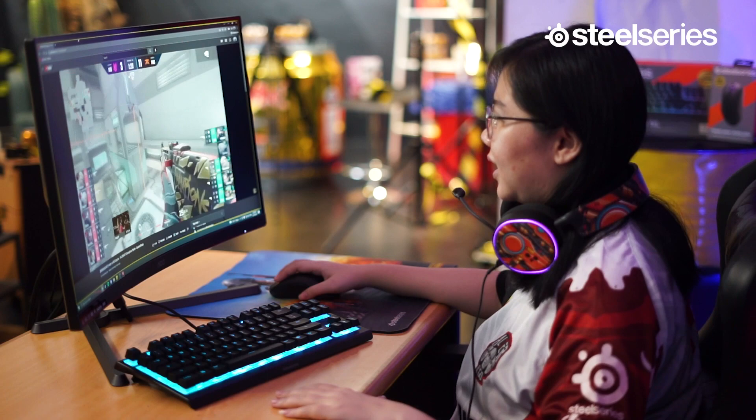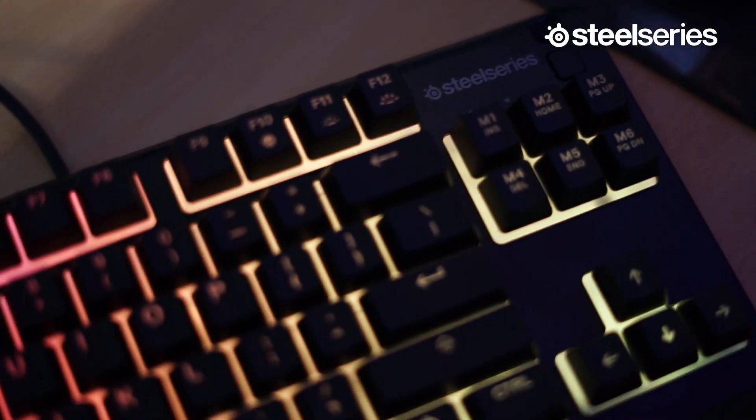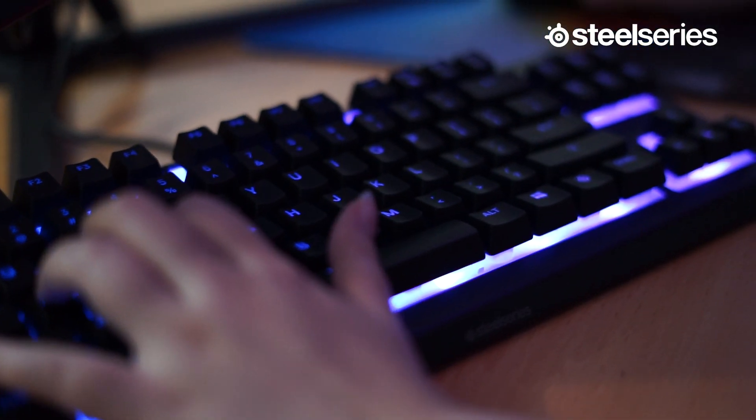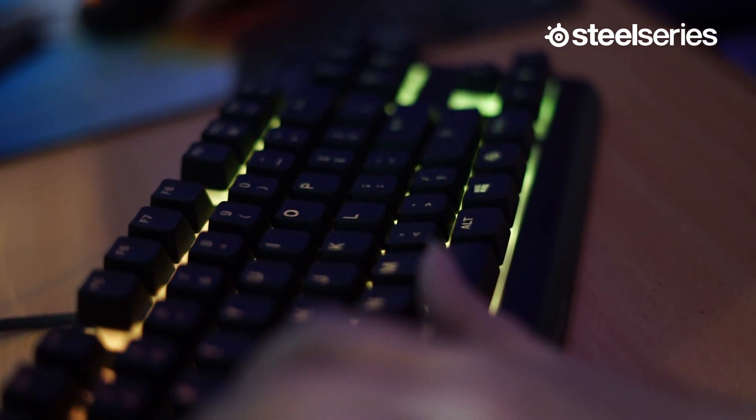Gue dari Asia Tenggara. By the way, ini keyboard apanya? Oh, ini Apex 3 TKL dari SteelSeries. Kalau dilihat-dilihat, keren juga nih. Minimalis, terus RGB-nya bagus banget lagi. Wah, ini keyboard baru dari SteelSeries. Mendingan gue cobain aja kali ya, daripada hati-hatian.